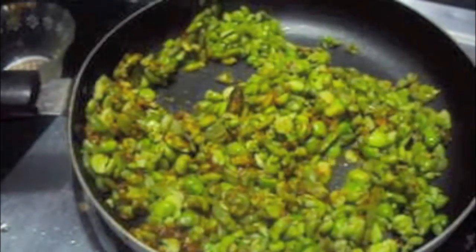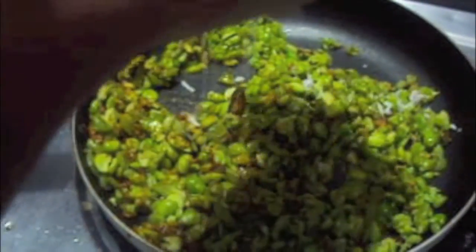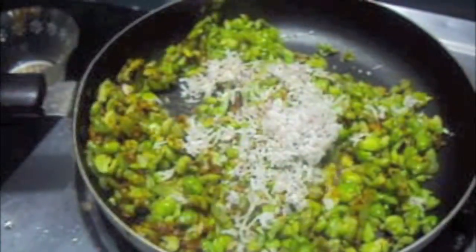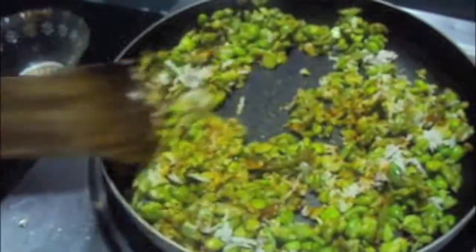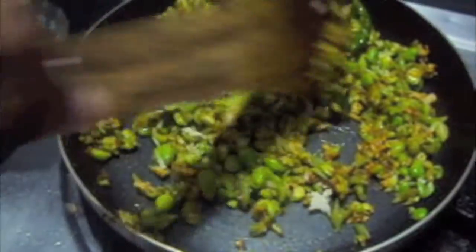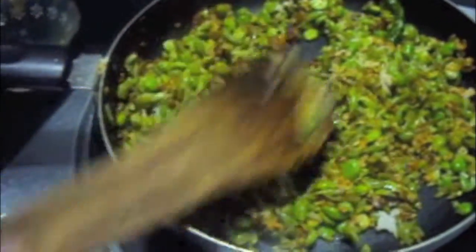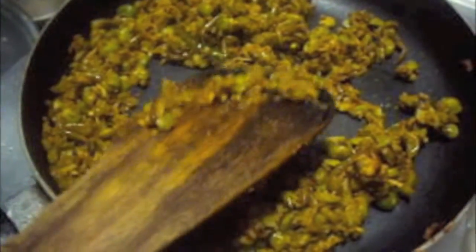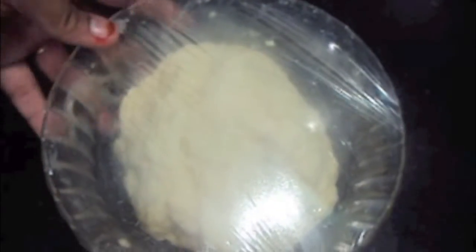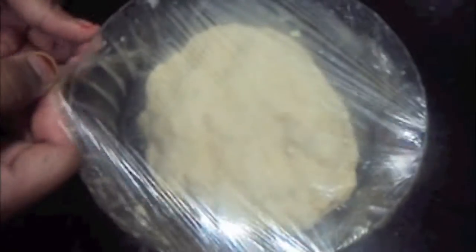Add coconut and mix it. Our filling is ready. Now let it cool for 5 minutes. After 1 hour, our dough is done.